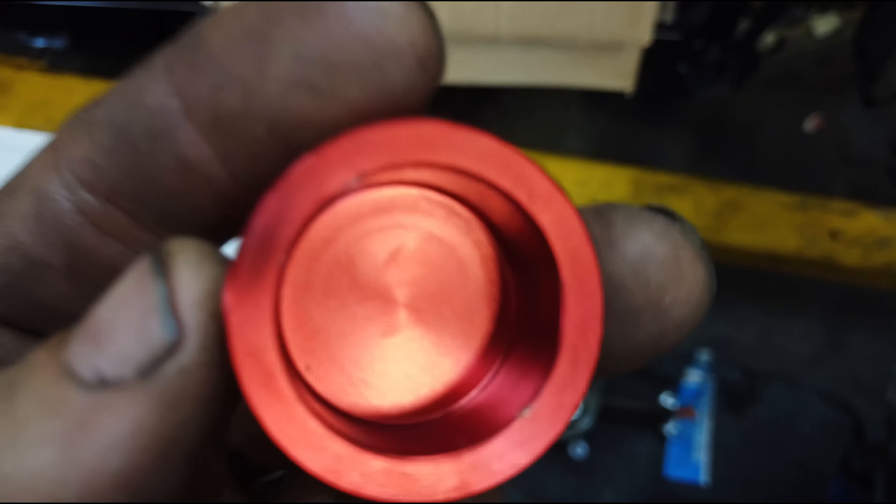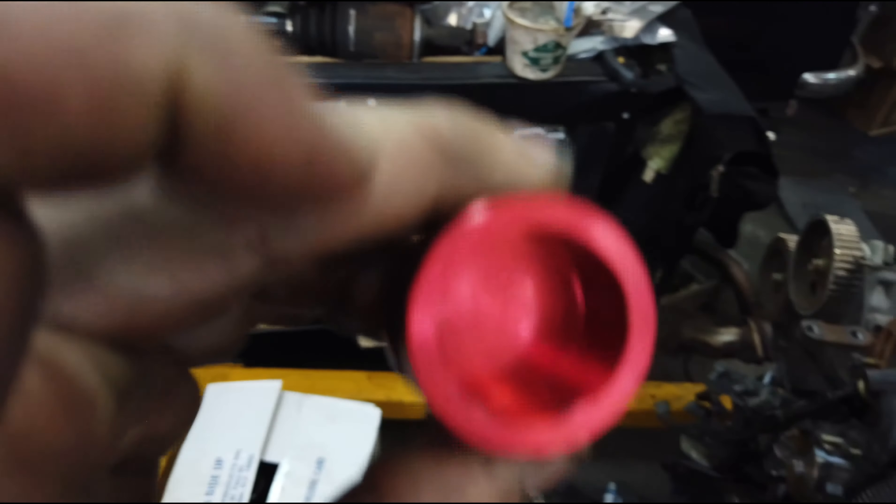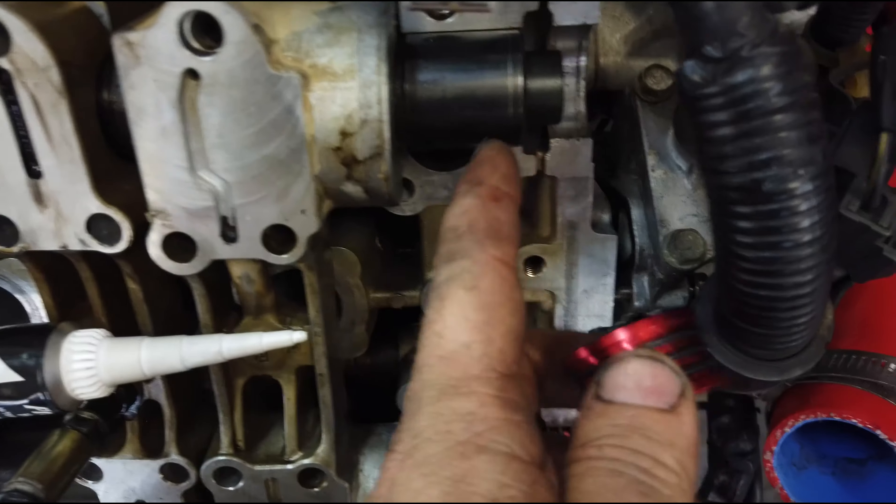Inside the cam plugs I'm going to coat a little bit of grease — this stuff right here. It's soluble with oil, so it breaks down as soon as oil touches it, but it'll keep things lubricated inside the end of the camshafts.